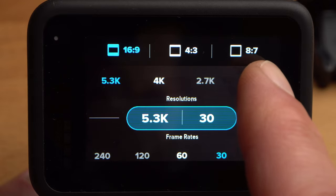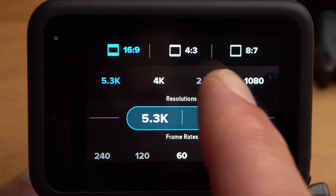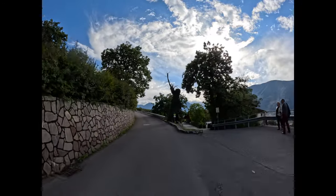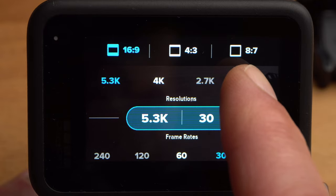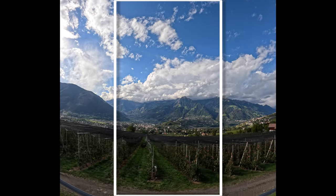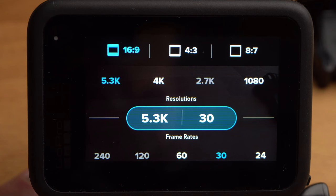A normal video file has a format of 16 to 9. If you select 4 to 3 or 8 to 7, the field of view at the top and bottom will expand, but your shot will have black bars on the left and right. The 8 to 7 format is particularly interesting if you are not sure whether you need the video in a horizontal or vertical format — vertical is suitable for social media or TikTok. For the beginning, I would recommend the 16 to 9 format.